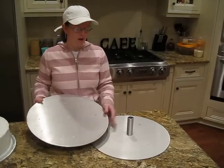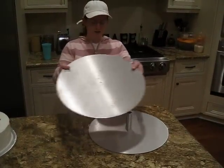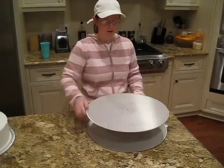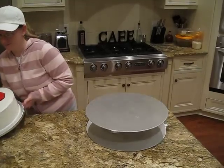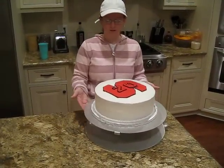You can have it up to 21 inches wide. You take your second base plate, your top base plate, stick it in, give it a nice spin. And there you have your turntable.